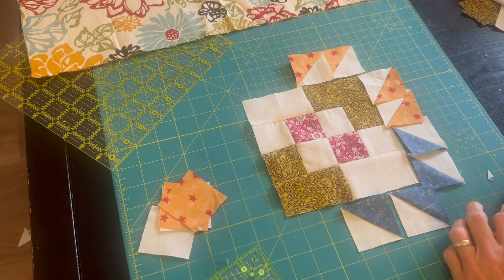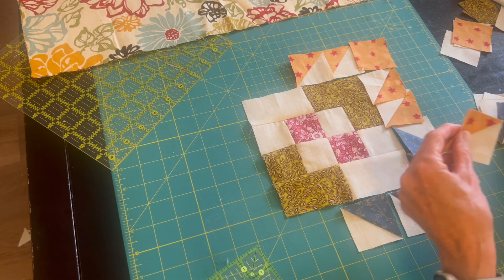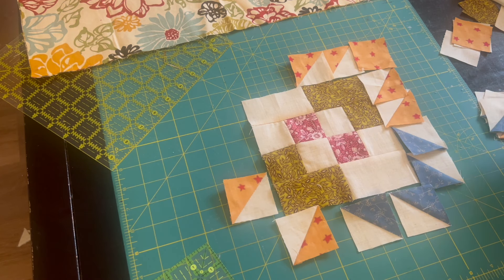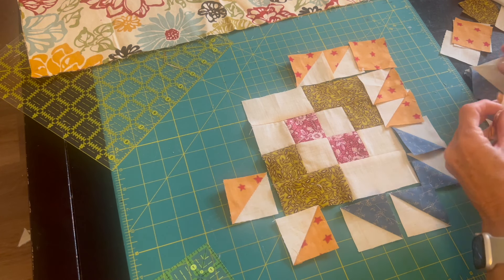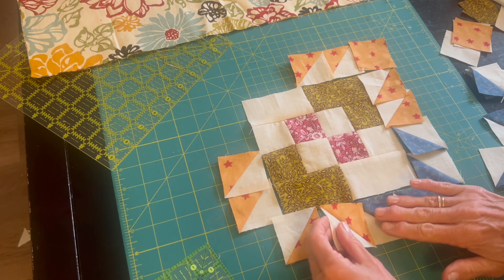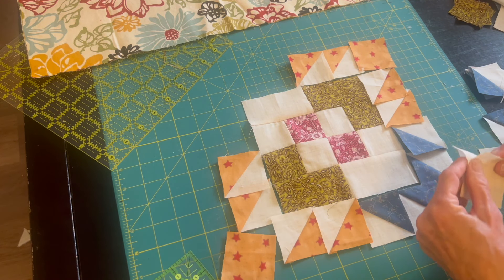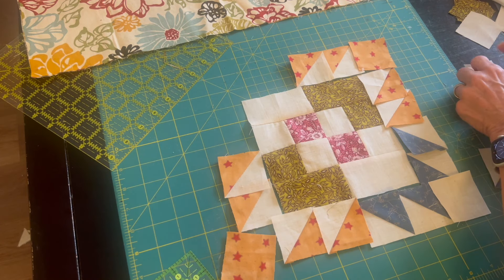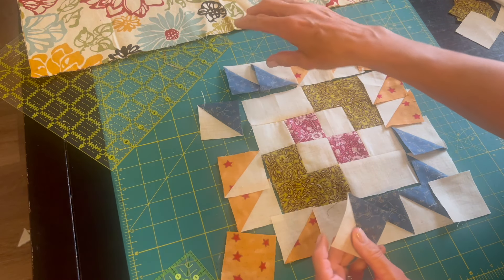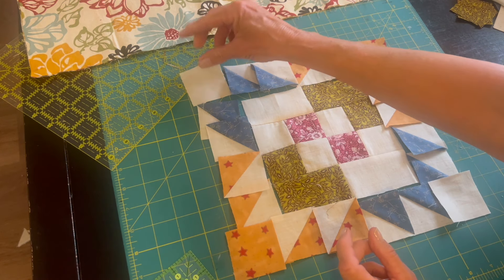I'm arranging the half square triangles around my smaller block. As you can see, some of the half square triangles have the light background creamy color next to the inside square pointing out, and then next to the background cream, the blue triangles are set up against that creamy fabric — so they're going in opposite directions. You kind of have to put your thinking cap on when you lay out this quilt block.